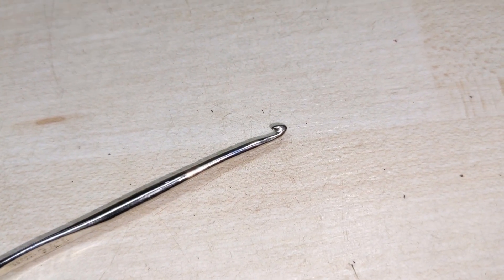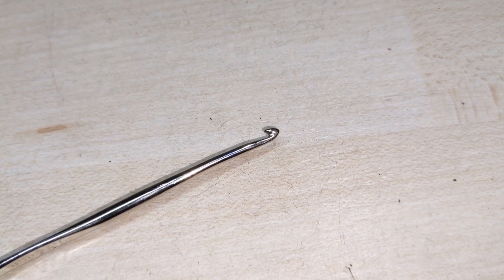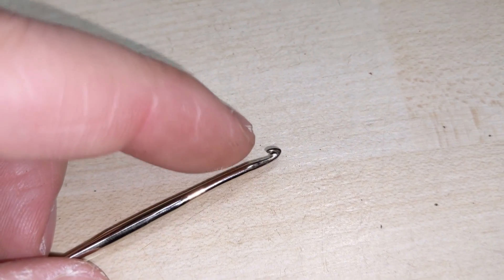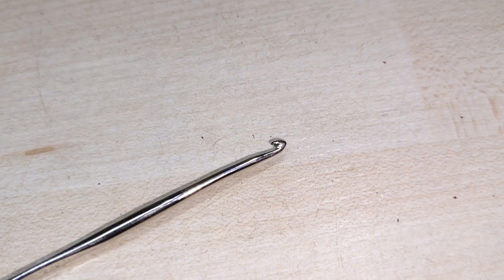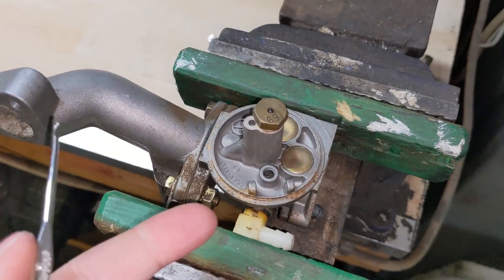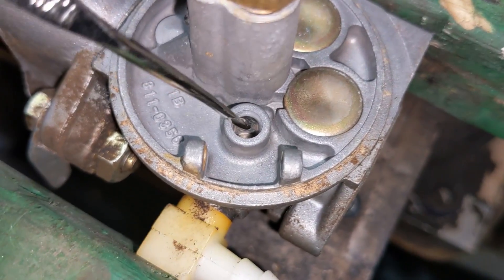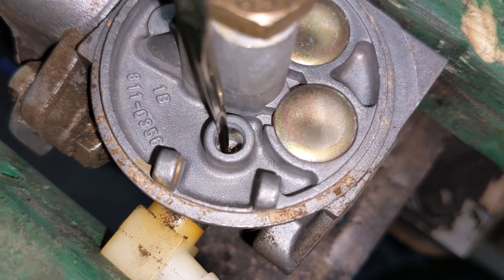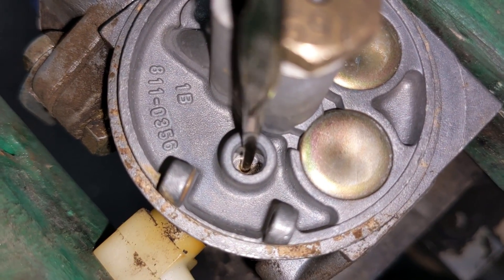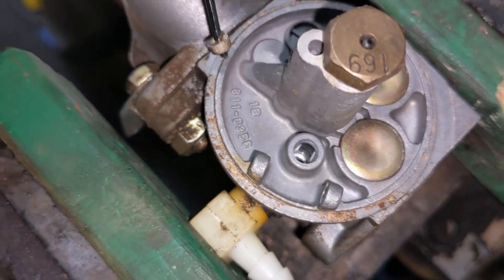Before I go ahead and remove the seat — this tool has a curved head on the top, and the way it works is you push it through the rubber seat, then this little lip on the edge is what catches the seat to remove it. You guys are going to see that this is super simple. I've set my carburetor up on the vice here, and we're just going to go in, depress that into the seat, and then pull up and remove the seat.